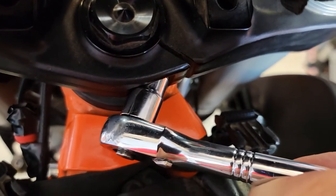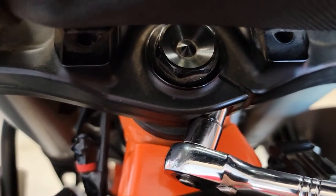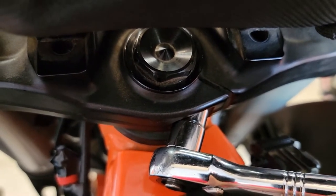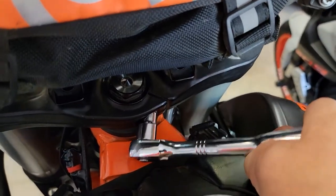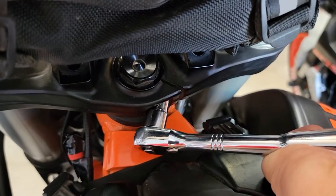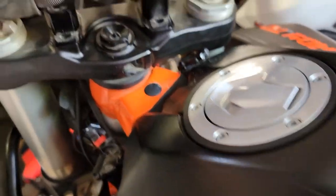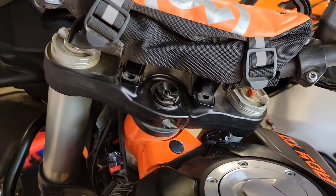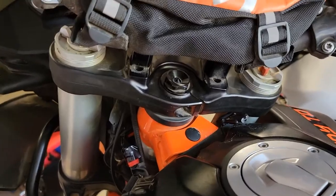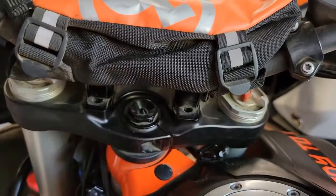I used a 10 millimeter short socket on the pinch bolt by the headset clamp bolt on the triple clamp. We need to remove this bolt because I'm going to put blue Loctite on it — they put Loctite on it from the factory, so we'll have to turn it all the way out. If you want to get a socket on here, it won't fit with the handlebars on — even a short socket hits the metal and won't go on.